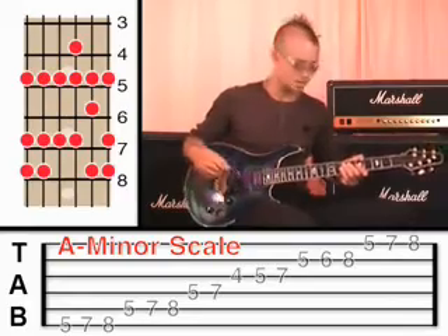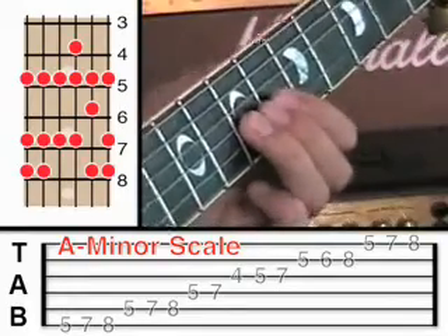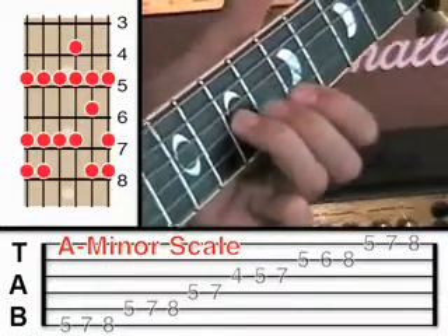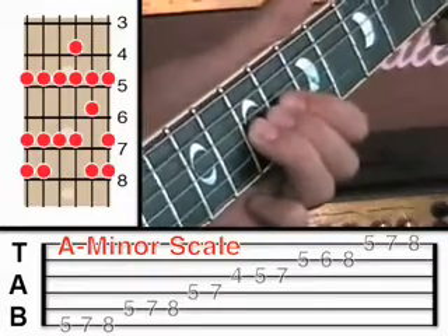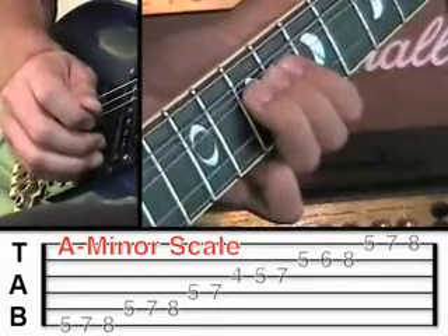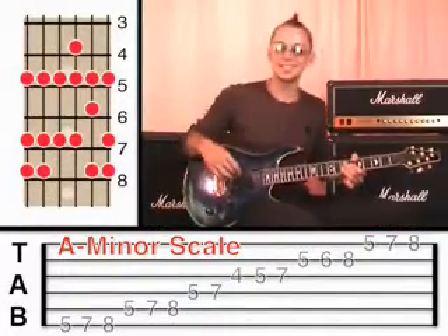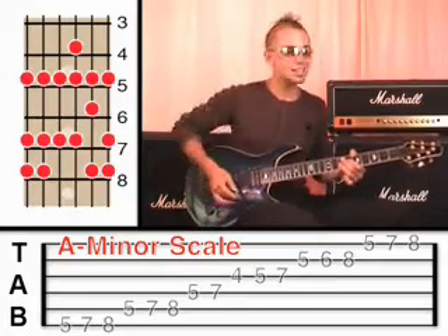The other thing you can do is bend the notes. For example, hold the third string at fret 7 with your third finger, and use the other fingers on the third string to help push. Give it a pluck and bend the note up and down. That'll probably take a bit of practice to get sounding nice and smooth.